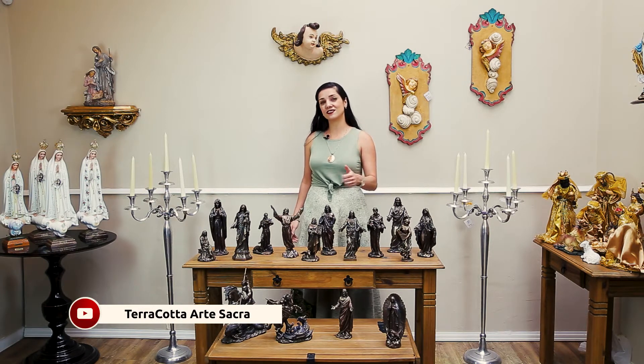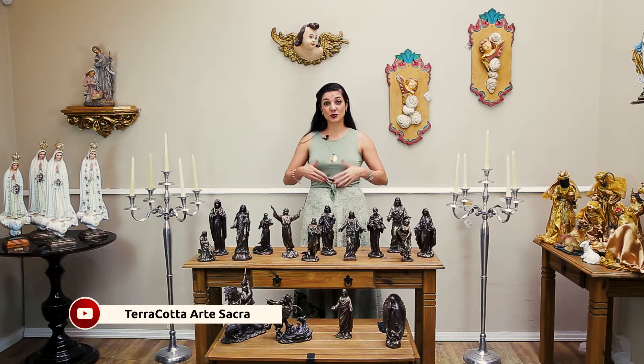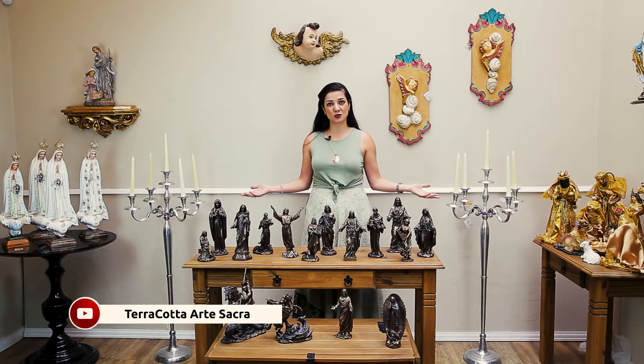Se você curtiu esse vídeo, deixe seu like. Nós precisamos dessa sua colaboração para que nós possamos fazer cada vez mais vídeos para vocês.